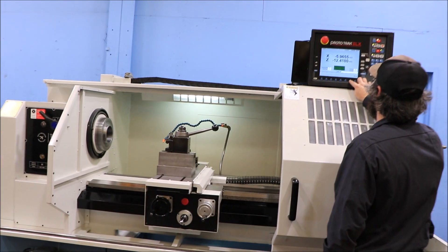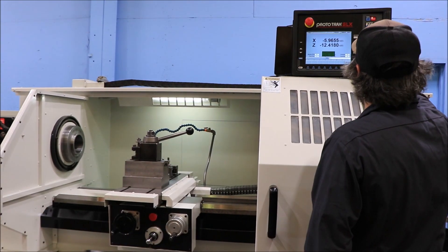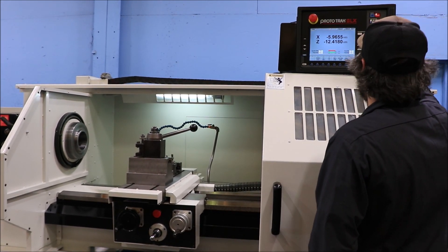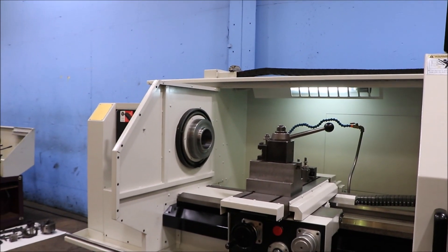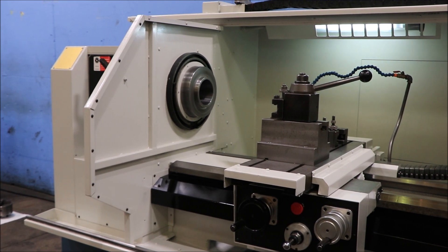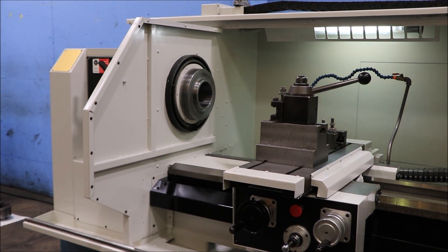We're running right now — 400 in the high range, 750 RPM. The machine goes up to 1800 RPM in the high range. Here we're at 1100 RPM.